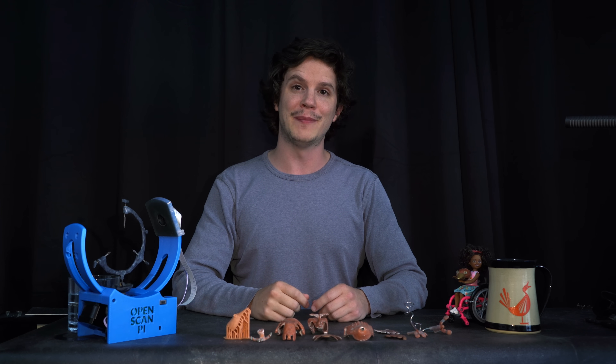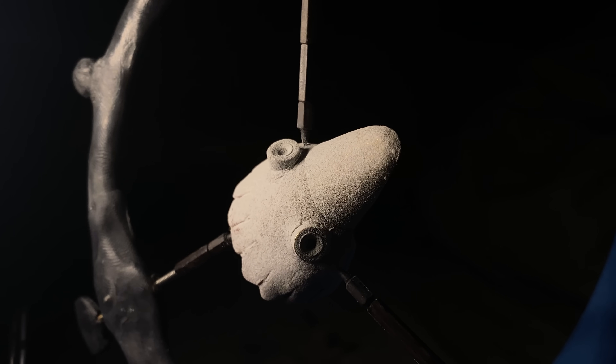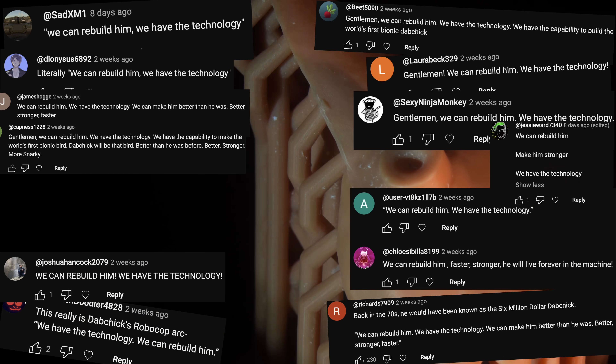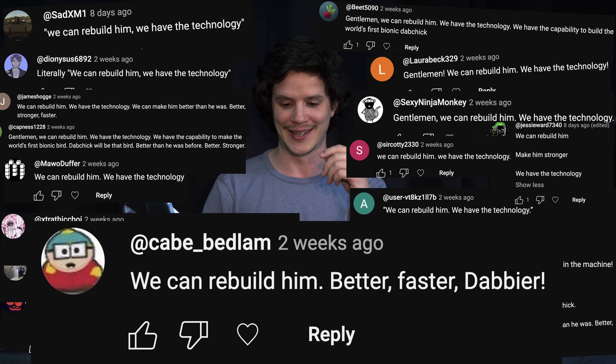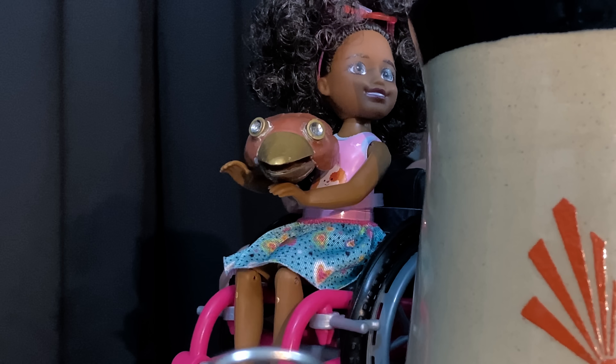Hey folks, Barnaby Dixon here. So you're joining me on the journey of recreating my most well-known character, Dabchik. I have scanned him, started 3D printing him, and have considered ways that I might even enhance him. Based on the six million dollar man references you folks have been leaving in the comments, you're keen to see that too. So we'll be looking at the first of those enhancements this week, which is the control over the feathers on Dabchik's head. Thanks for joining me. Sorry I called you idiots — I can't feel my feet.